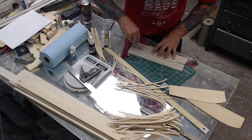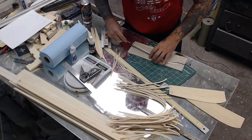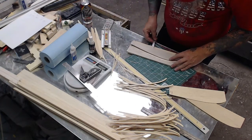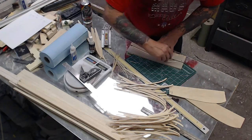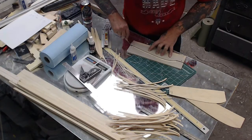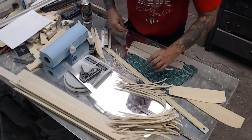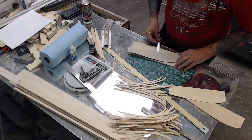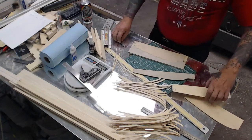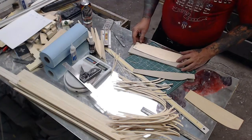Now I've seen it in Tom's book — sixteenth inch ribs. And I'm using 3/32nds. You could use eighth inch. Okay, we're down to the last sheet and we can start putting her together.